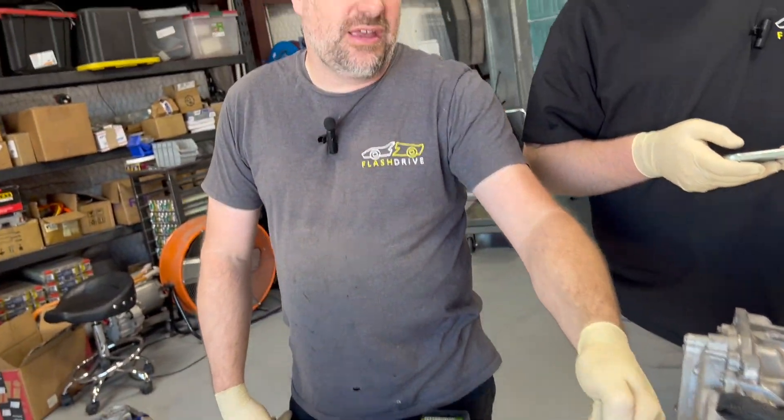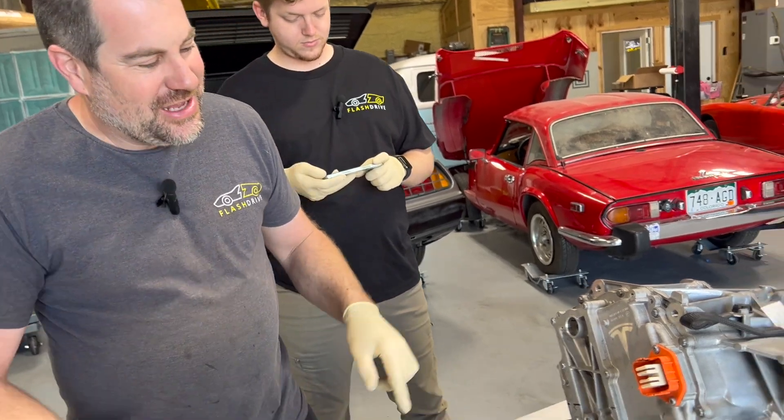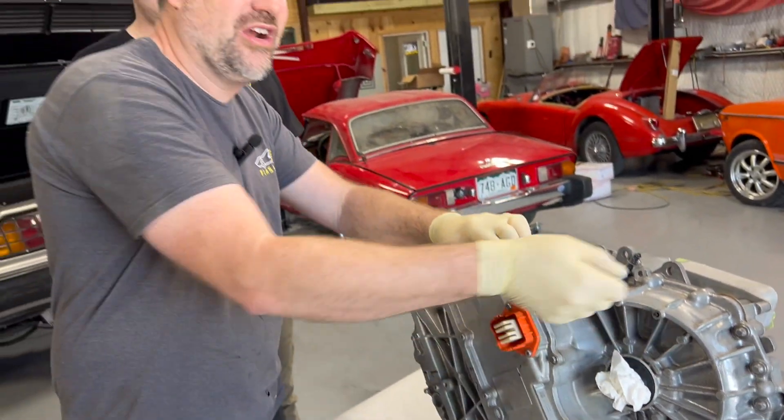The coolant housing comes this way on a stock Model 3, and I was asking everybody how you could change that. I just figured out how — you take these two screws out and this whole housing just clips on. Pop it in the other way and the wires come out the back instead of the front.